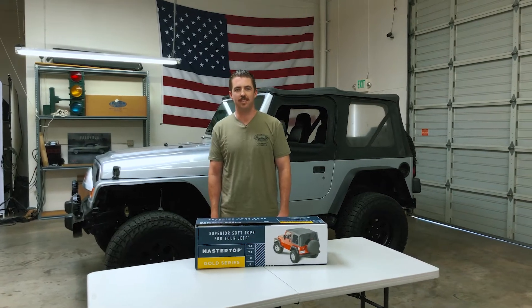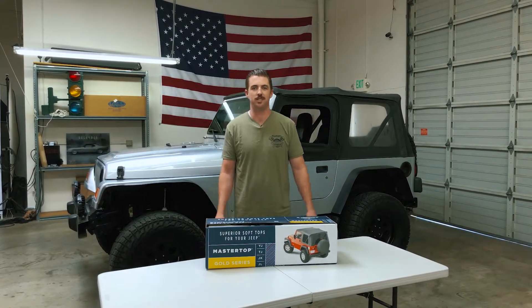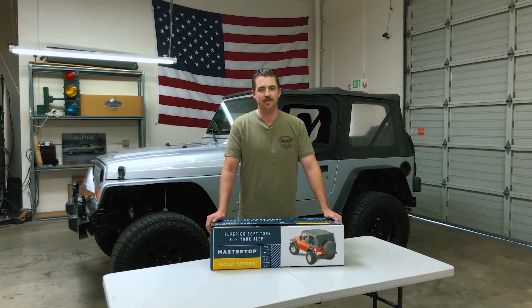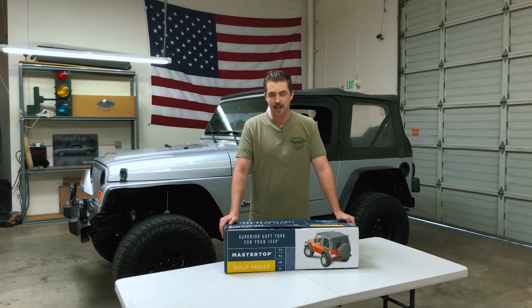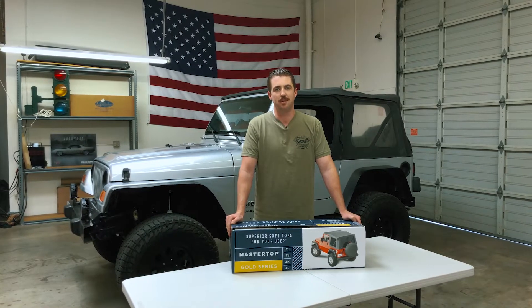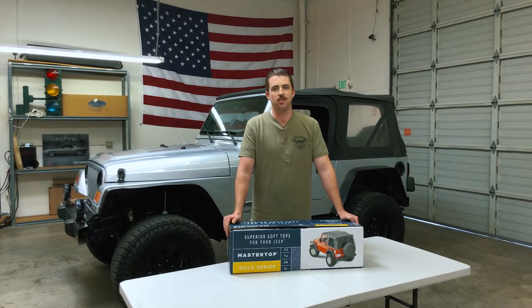Alright guys, welcome back to the TJ Build episode number 3 on the Wrangler Jeeps page. My name is Luke and we've got a product that I've been anxiously waiting to install. Master Top sent us their Master Twill Replacement Soft Top and I think it's going to be a huge upgrade to the Jeep.